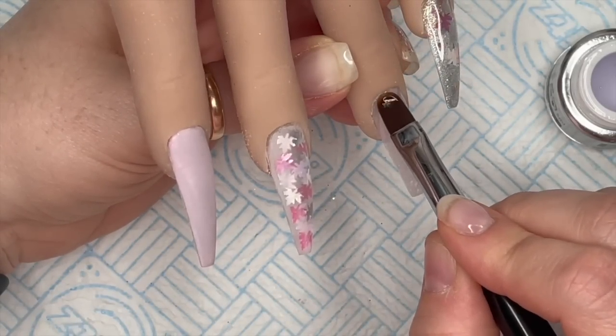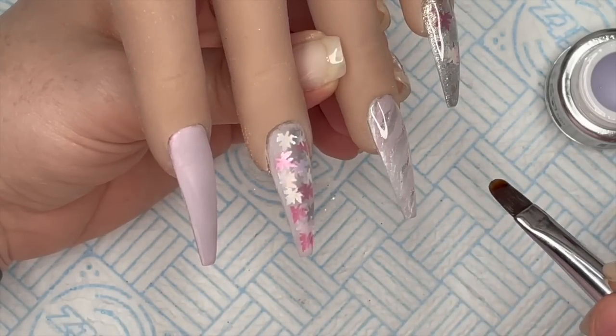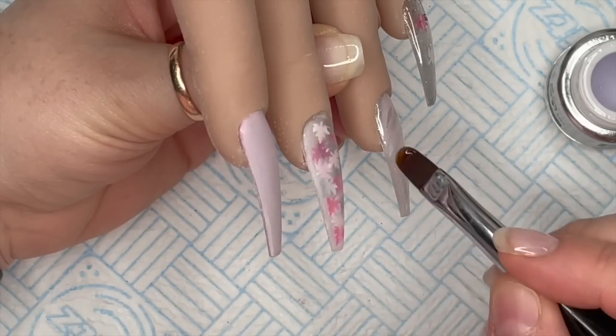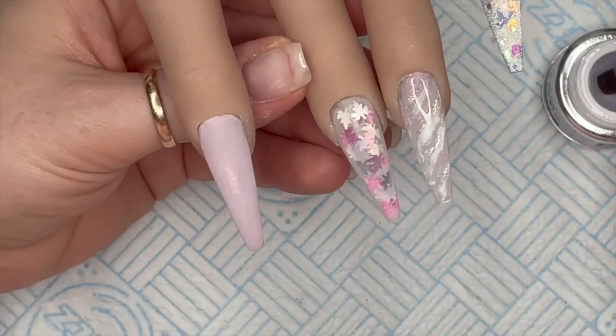I'm using my brush to put this onto the nails - don't they look amazing? Just wait till we do the leaf nail - oh happy days.